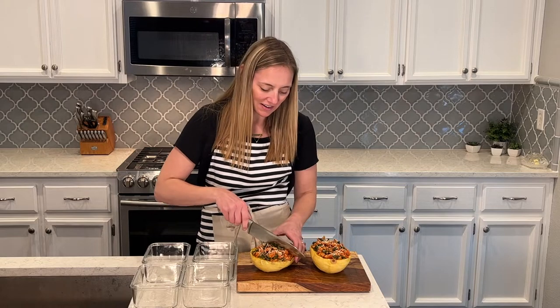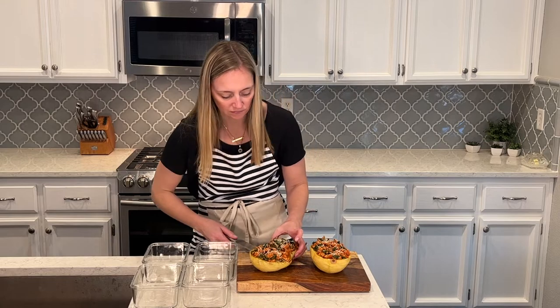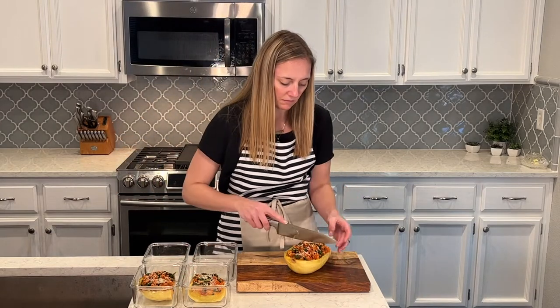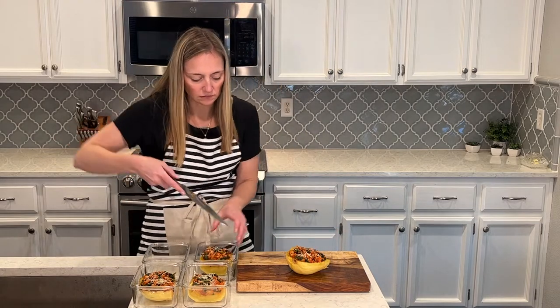This spaghetti squash is really healthy, really easy to make, and a really good alternative for pasta if you're on the keto diet or low carb. Check this recipe out in the description if you want to make it. Thanks for watching — don't forget to subscribe to my channel if you haven't already, and I will see you next time. I hope you have a great weekend, bye bye!